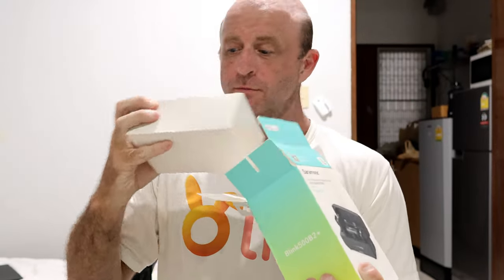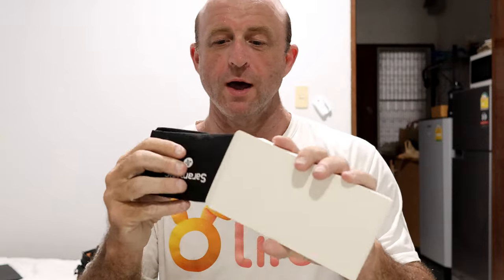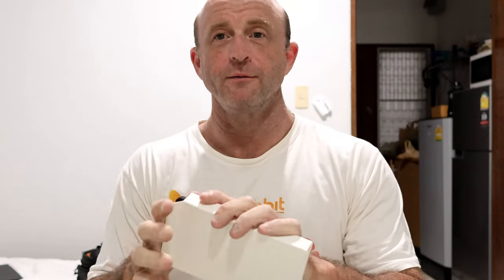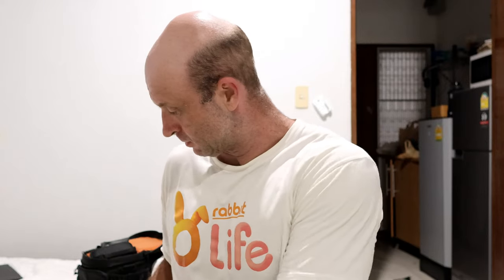Nice packaging. What's in this box? A nice carry case — we like that. And here it is. Look at that, such convenient size.